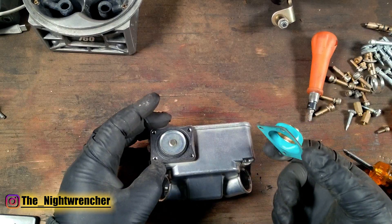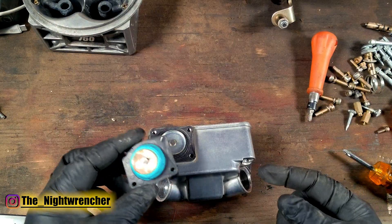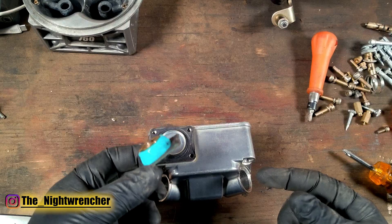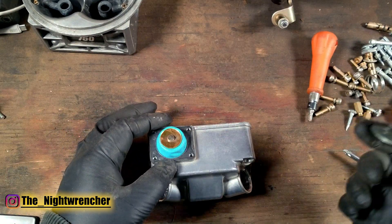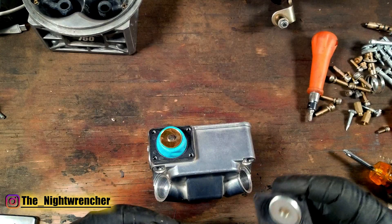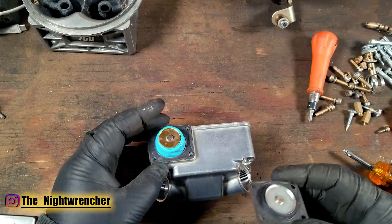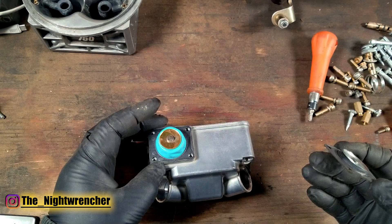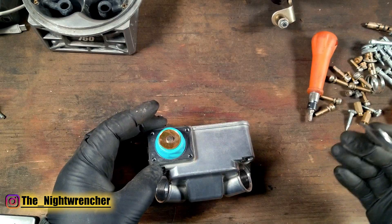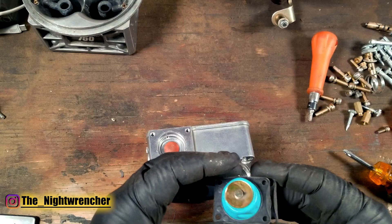Is the 50cc necessary? That depends on your individual build and whether your car actually requires the extra pump shot — you won't know until you're on the road going through the gears in traffic. I've found that cars are happier running a bigger pump shot than not enough, so it's better to go a little too much than not enough on the accelerator pump diaphragm.